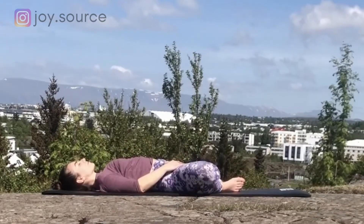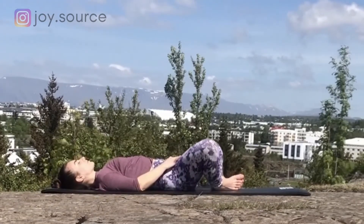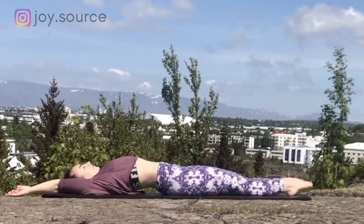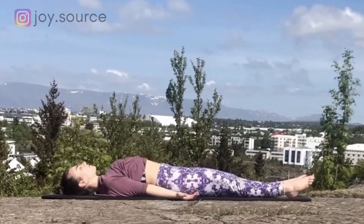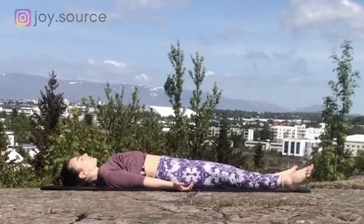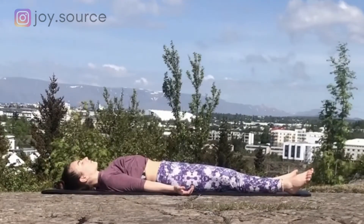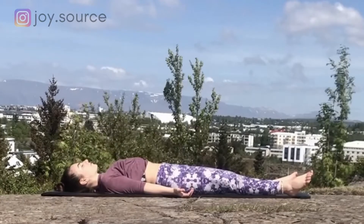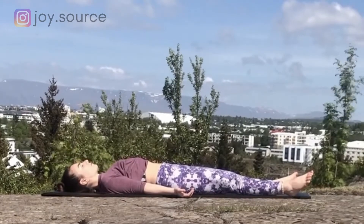Bring your attention to the area of the hips and send your breath there. Slowly start extending both legs. Inhale, bring the arms overhead and take a full body stretch, elongating the torso. As you exhale, release the arms alongside the body. Take the feet and hands as wide as the mat. Close down the eyes and invite a sense of relief and calm. Feel the support of the floor under you, notice the flow of your natural breath, and allow the whole body to dissolve into the mat.